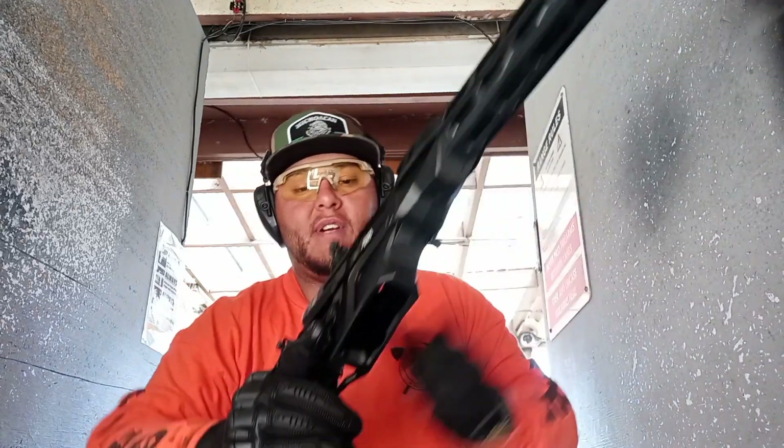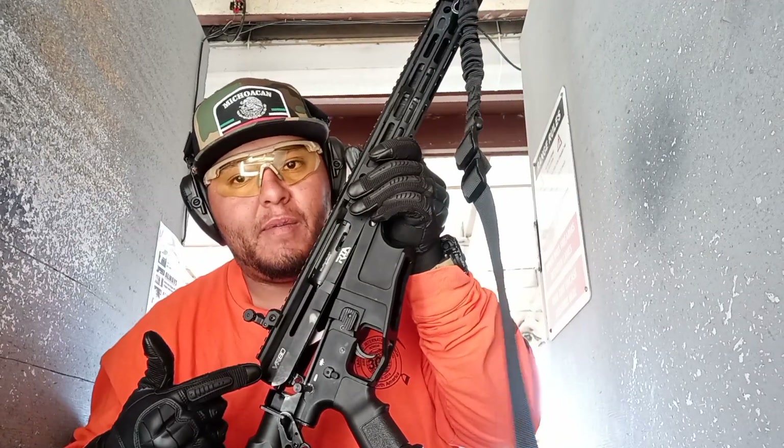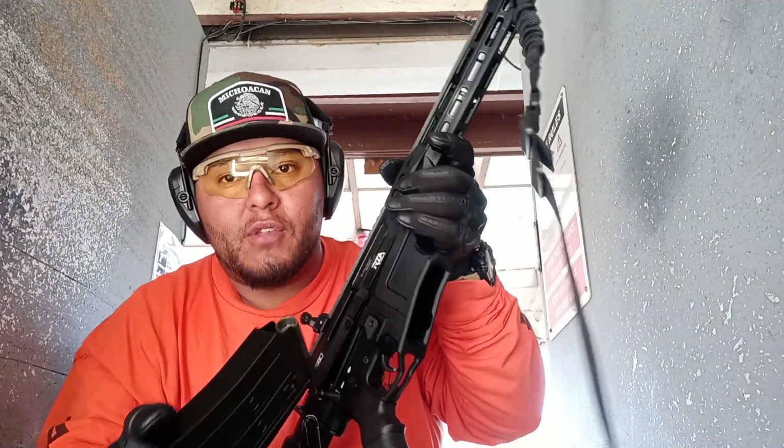I want to purchase a V. This is California, so I have to break it in half. So let's go ahead and do that.